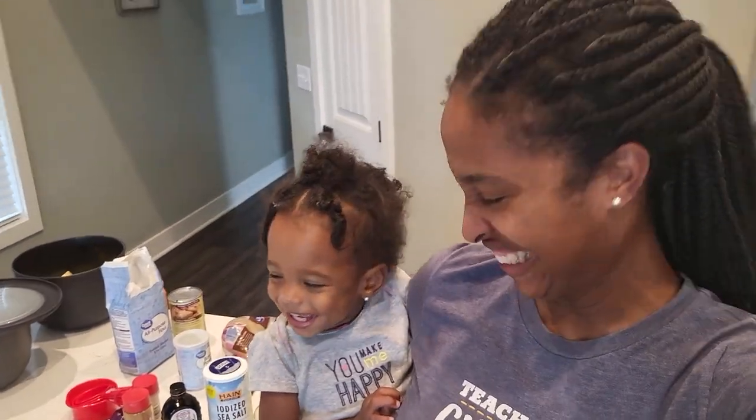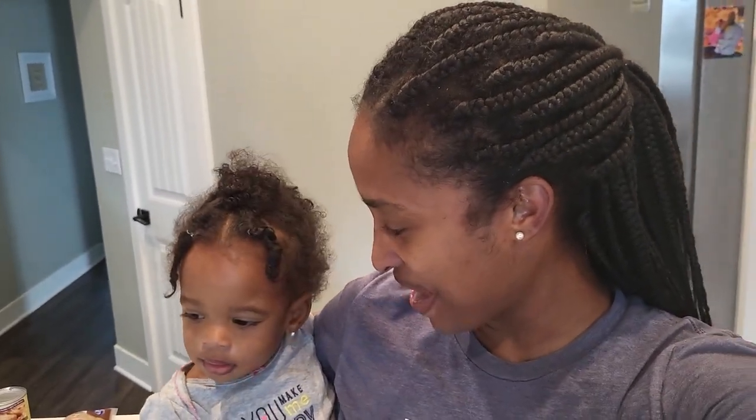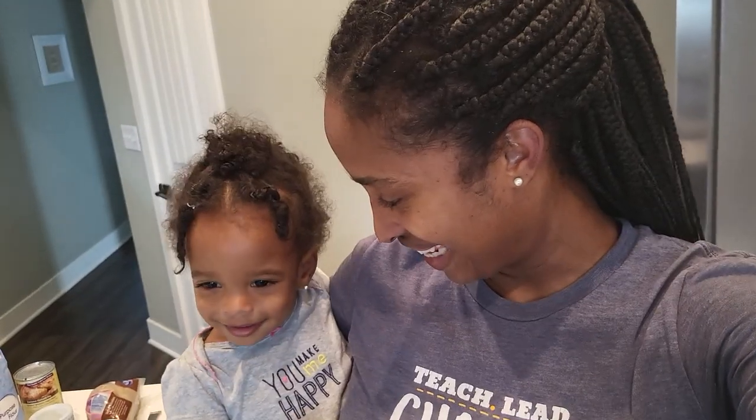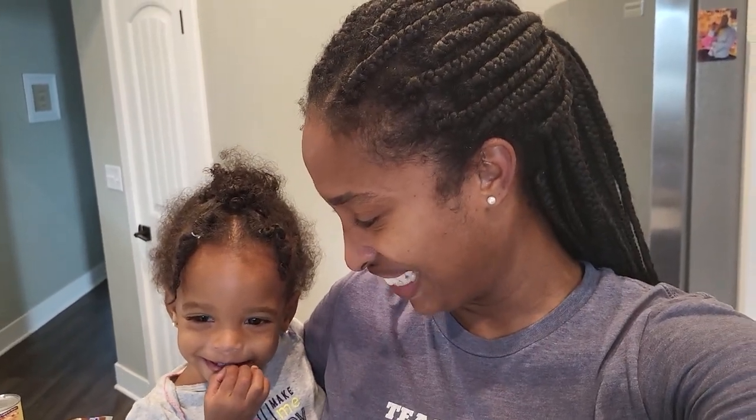Hey everybody! We are back with another video. As you can see, we have some baking items behind us. Today we're going to be making banana chocolate chip muffins! Are you excited to make some banana chocolate chip muffins? Yummy, yeah!